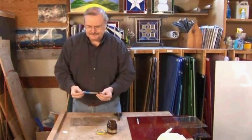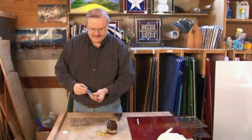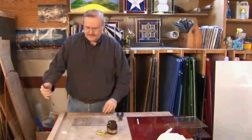Now this is a glass cutter. It's different than the kind that you get in the hardware store. The reason it's different is that it's got a reservoir that you can fill with oil, and it's got a very, very small carbide wheel.